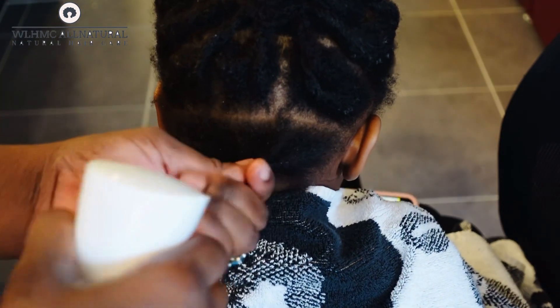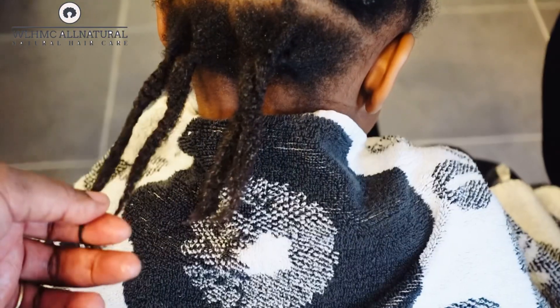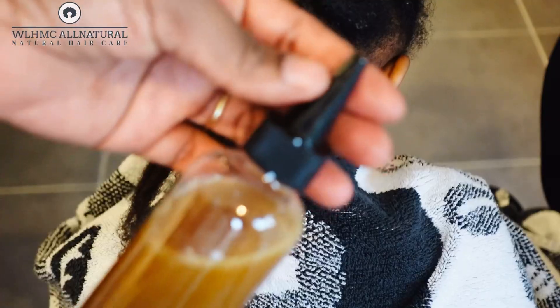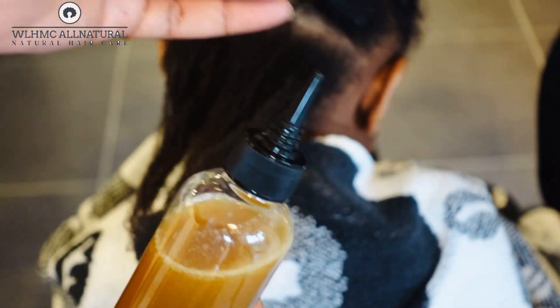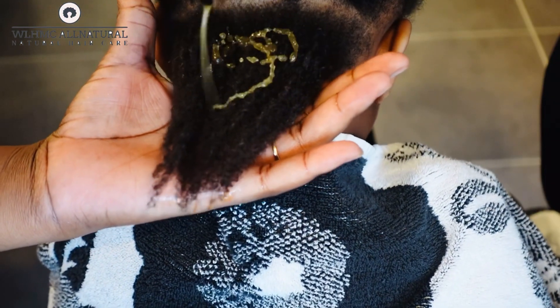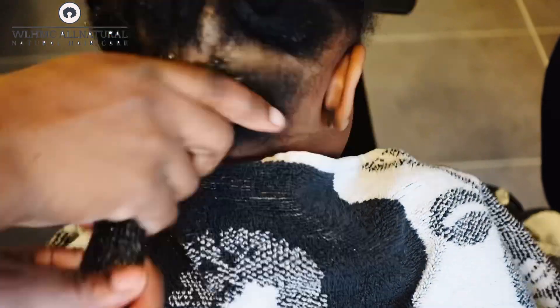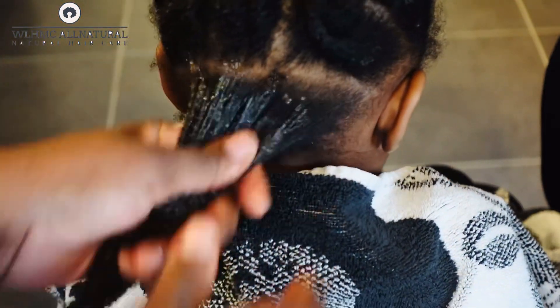What was in the spray bottle was clove water. I really love cloves and I mixed it up with aloe vera juice — I'll come up with a video on that. This is how I apply the shea butter and Jamaican Black Castor Oil on the hair.